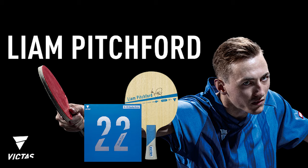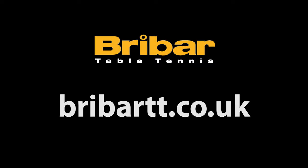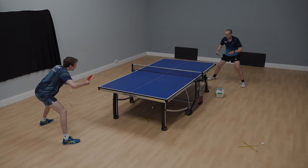This video is sponsored by Breibar Table Tennis. At Breibar you can buy the new Victus V22 double extra rubber. This rubber is seriously fast and spinny and will take your attacking game to the next level. To find out more go to breibartt.co.uk.